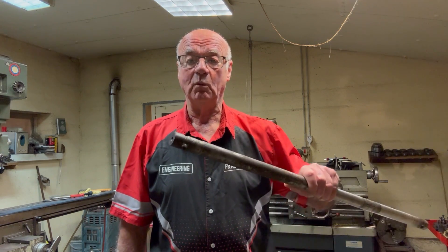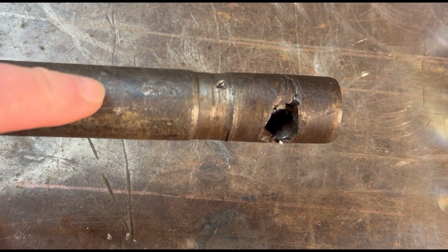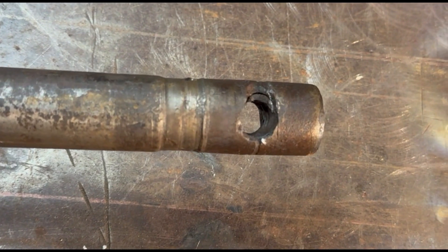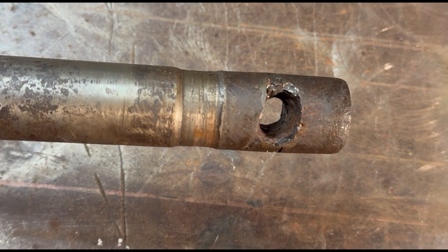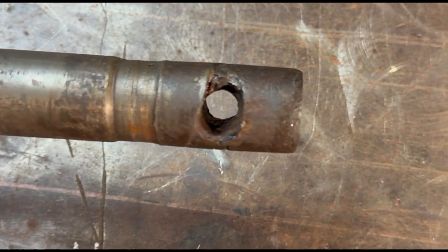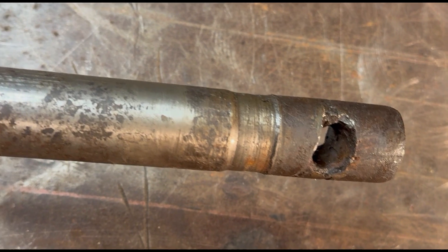As you can see, this shaft is pretty chewed up where the bearing is supposed to go — which is this area here. Also the clevis hole is pretty badly chewed as well. So I'm going to put some weld into both of these parts and then put it up on the lathe. There is a center in the end, so that's fine — I can center that on the lathe and turn it down to the bearing size.